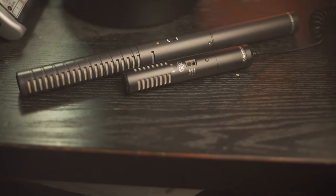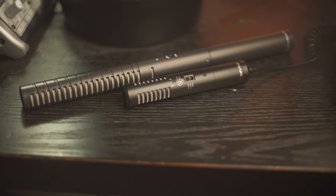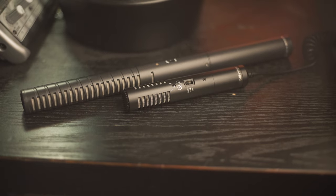In this video we'll be comparing the Behringer VideoMic to the Rode NTG2. Both of these are shotgun microphones, but the Behringer VideoMic X1 is a stereo microphone while the Rode NTG2 is mono. Also, the Rode NTG2 is an XLR microphone while the Behringer VideoMic is a 3.5mm jack microphone that plugs directly into your camera.